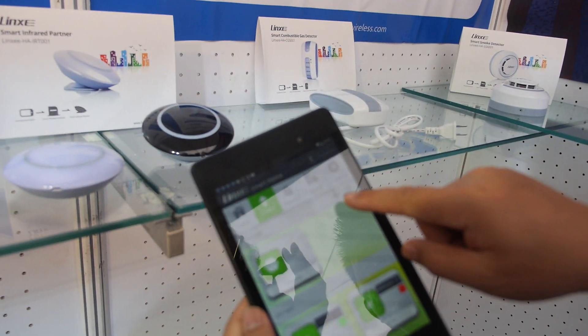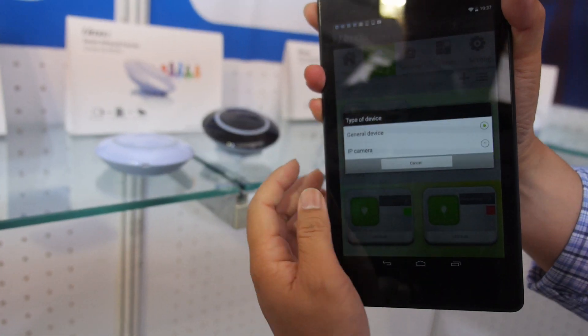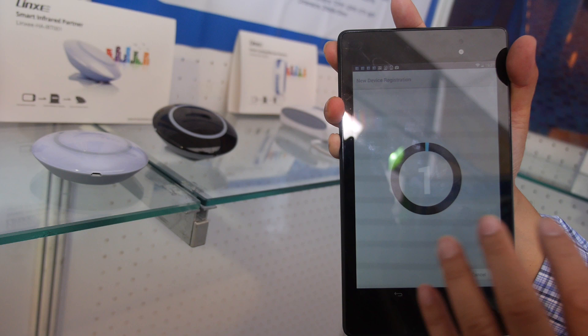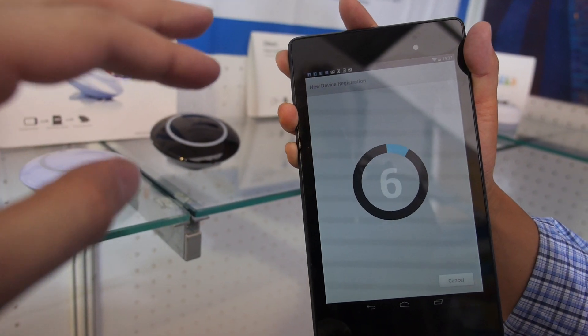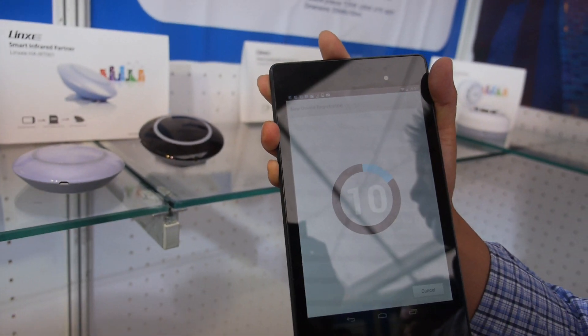What we do is just open the app and here is the plus sign. You can add smart devices through this. Now it's scanning to see if there's anything new — yeah, anything new will pop up and link to the smartphone.